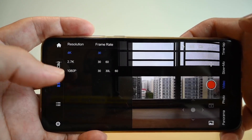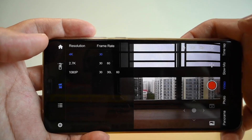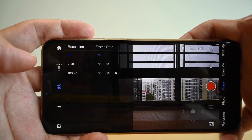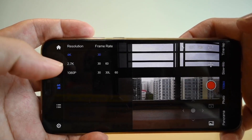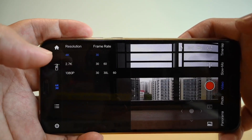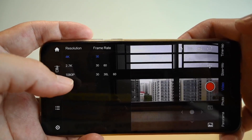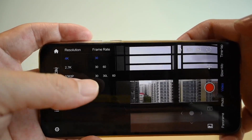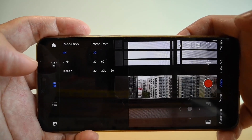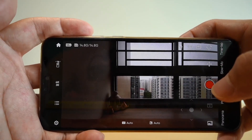Over here you can change the resolution. The Palm can reach up to 4K at 30 frames per second. If you bring it down to 2.7K, it allows you to go up to 60 frames per second. At 1080p, it allows you to go between 30 and 60 frames per second. Pretty cool resolution options.